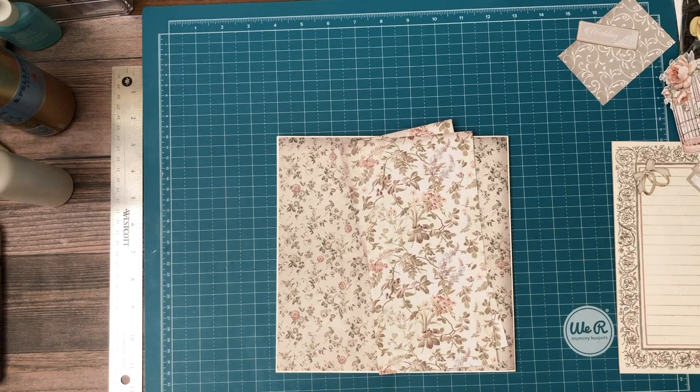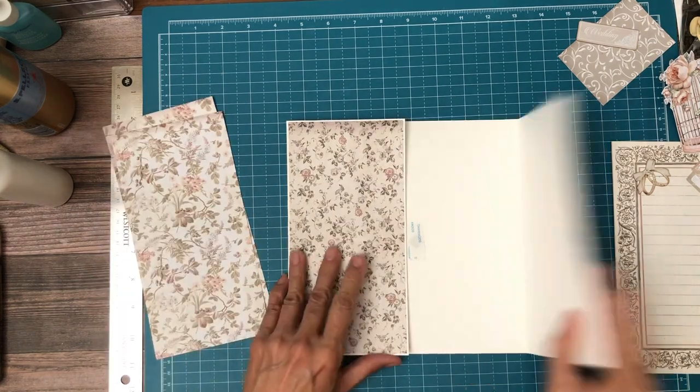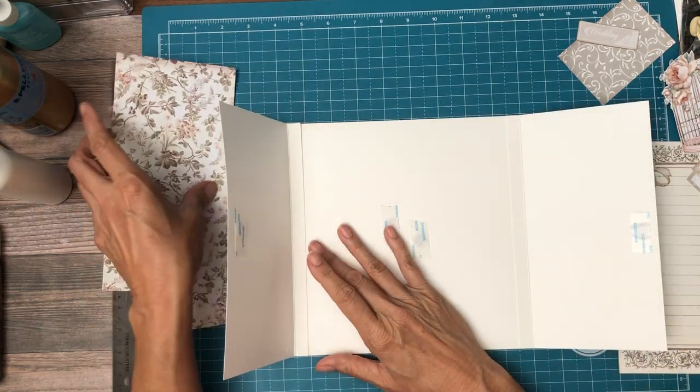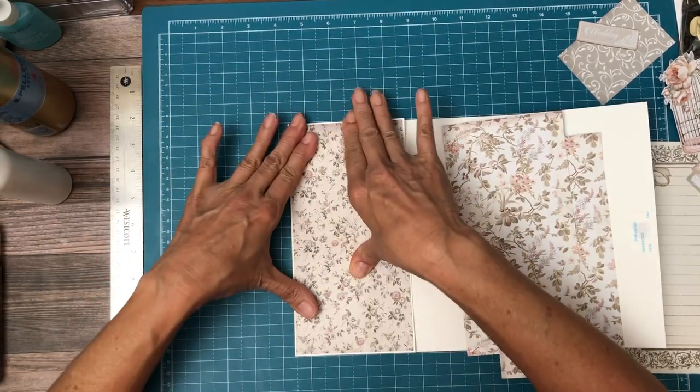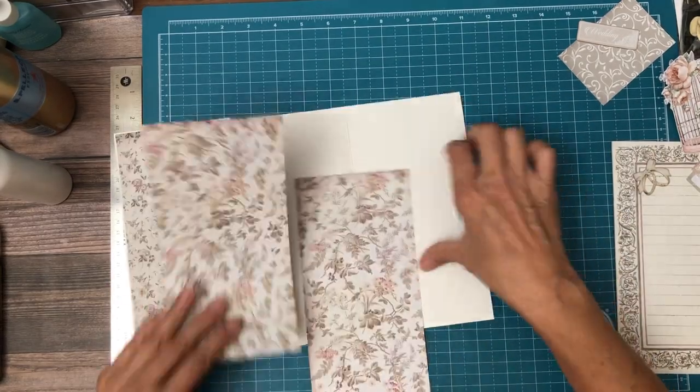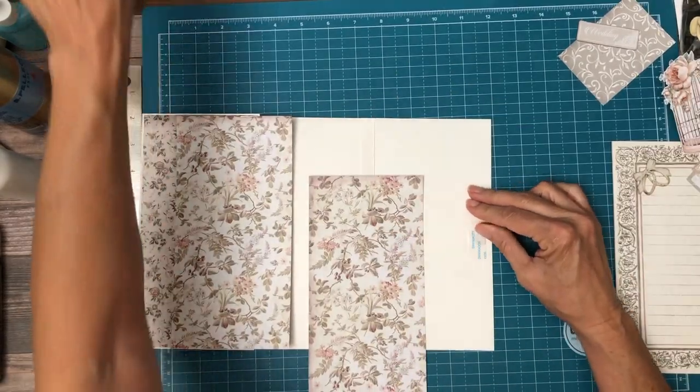Sorry for the break there. I trimmed out my secondary papers, so let's go ahead and get them in. I don't know why that's not sticking — let's work on this side, I'll wait.